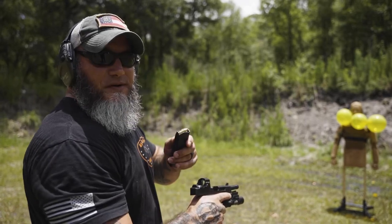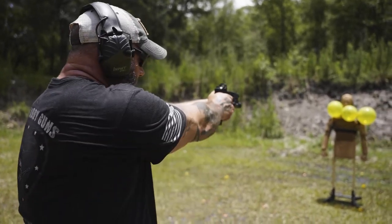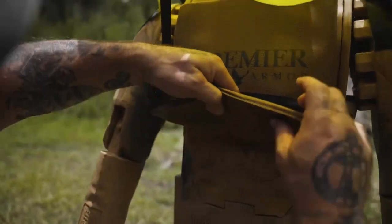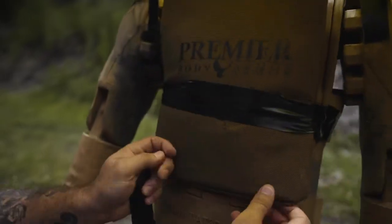First, we shot the soft 3A panel with a 9mm, .40 cal, and .45 ACP. Remington 115 grain out of a Glock 19. No scrolling — didn't go through. No penetration.